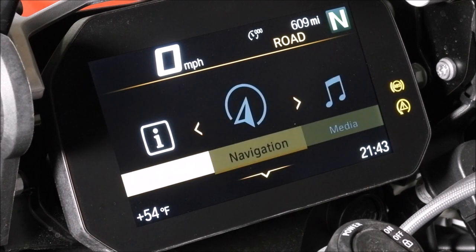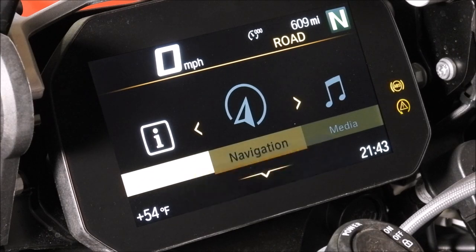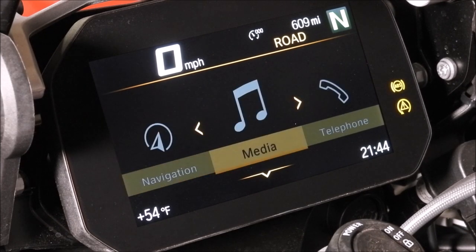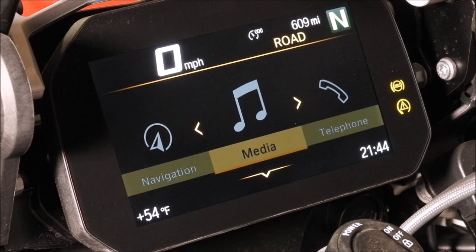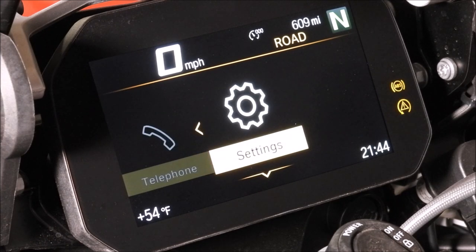Now going over to navigation — I believe this is the TFT version of navigation where, if you pair your phone, it will display turn-by-turn directions. It won't display with the Nav6 map, but it will give you turn-by-turn. For media, it tells me it's not possible — connect device or helmet. I do have a Cardo system connected, but I'm not a huge listen-to-music-while-riding guy. Telephone works the same way.